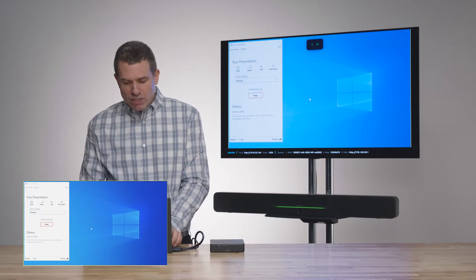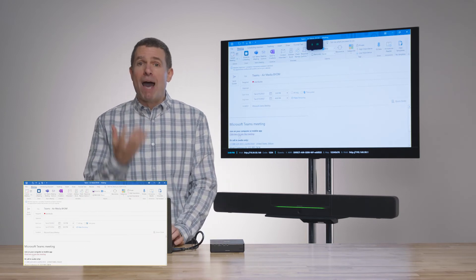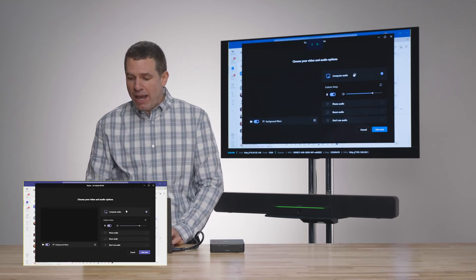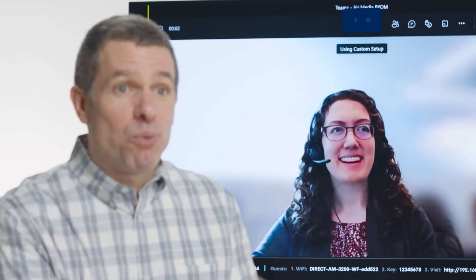So when I go into my Teams call and I'm going to go into a scheduled meeting that I have with Julie, when I click the Join Meeting button, it's going to pop up my Teams client and it's going to take that microphone, camera, and speakers, and I am now leveraging that. When I click the Join Now button, I am now connecting into the meeting. We now see Julie — hey, Julie — and we're passing that microphone, camera, and speakers through.